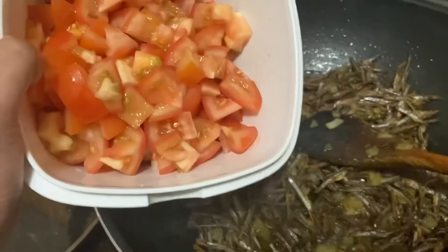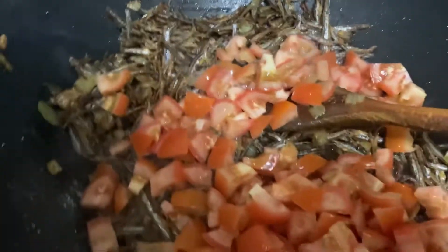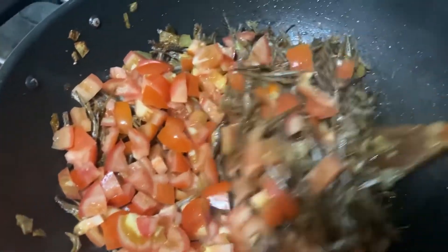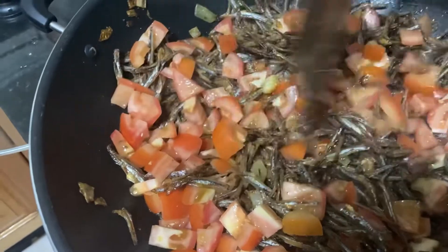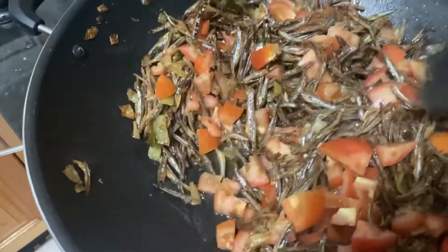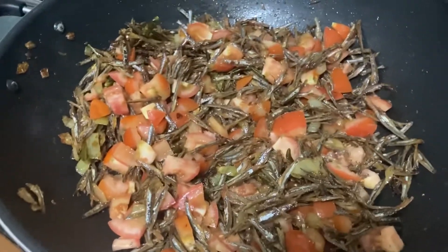Next, I am going to fry the tomatoes on top of the dry fish. I will fry the tomatoes last because tomatoes cook very fast. I will add a little bit of curry to make the tomatoes better.